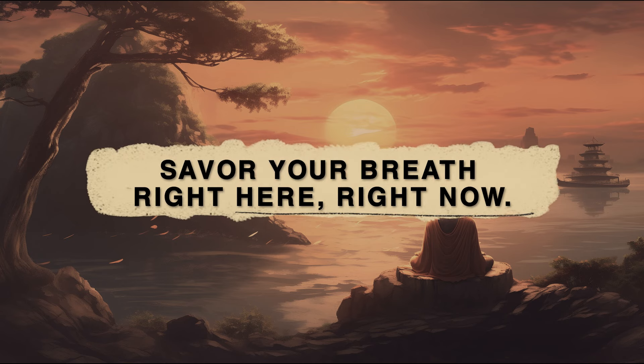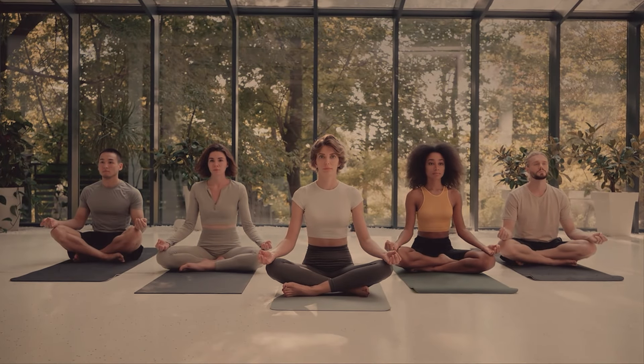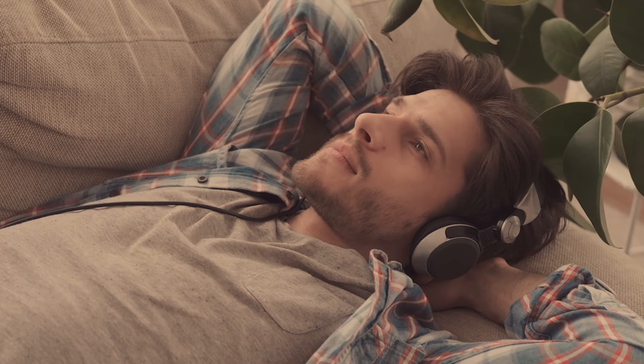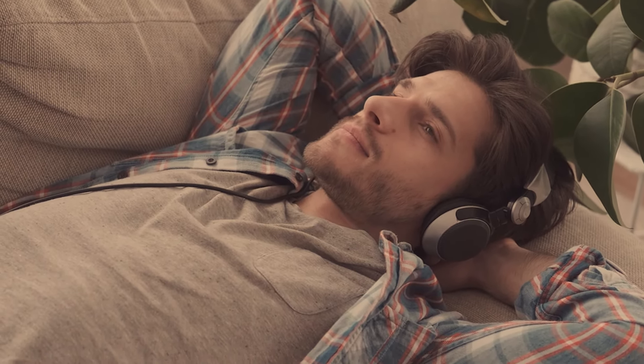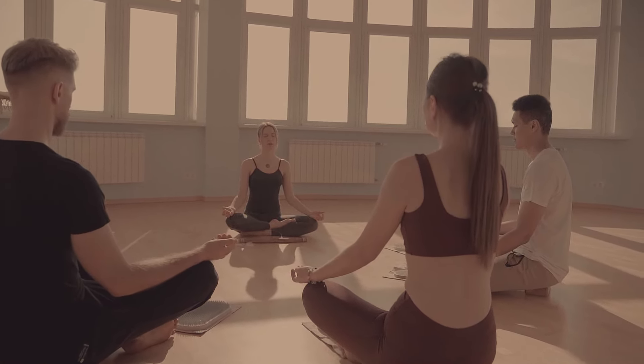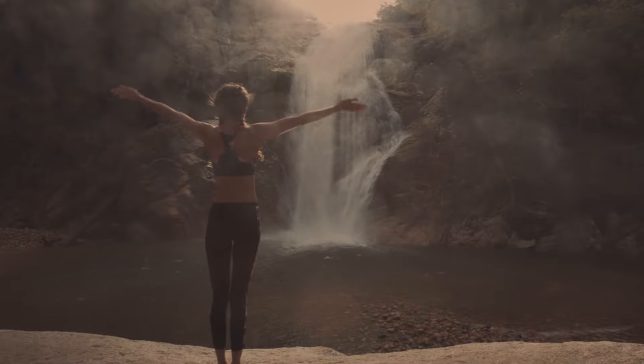Savor your breath right here, right now. To really enjoy breath meditation, you have to learn how to savor your breath. There are different ways you can do that, as there are with savoring a sensual pleasure such as fine food or beautiful music. Part of the skill of savoring is putting yourself in a receptive mood. Part of it is how you talk to yourself. And part of it is opening yourself up physically — especially if it's listening to music — opening yourself up to the effect it can have on you. The same principles apply with the breath.